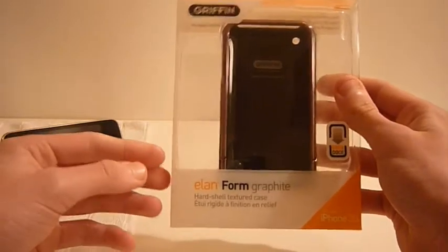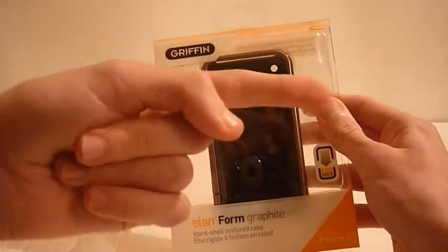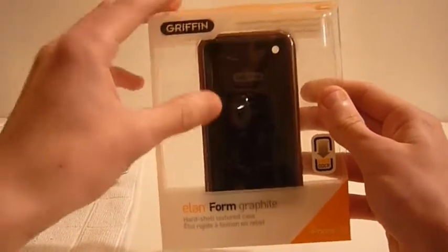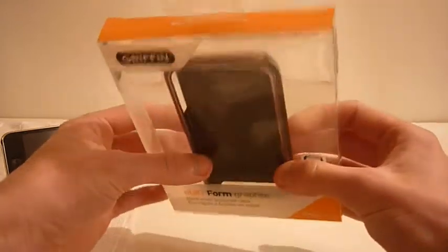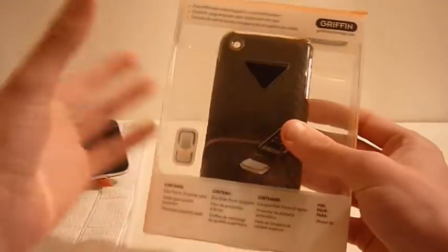First of all it will cost you around $34.99 — there will be a link in the description if you want to go buy it. This is from a really good company called Griffin, they do amazing cases, go and check them out if you don't know them much. This is for the iPhone 3G and 3GS, it's compatible for both because they're both the same.